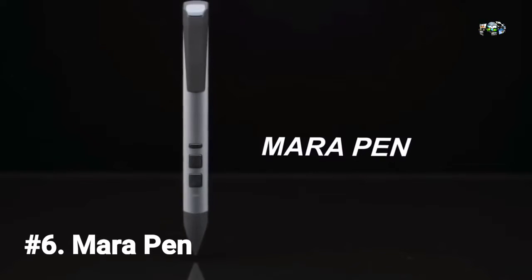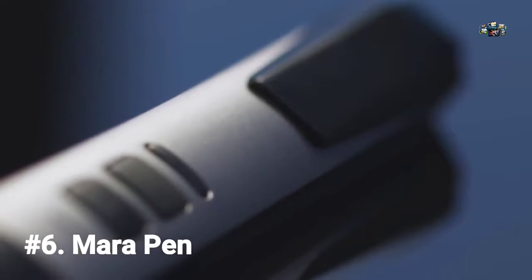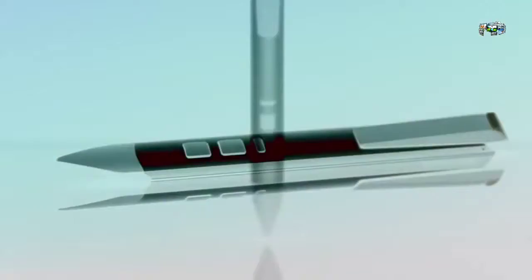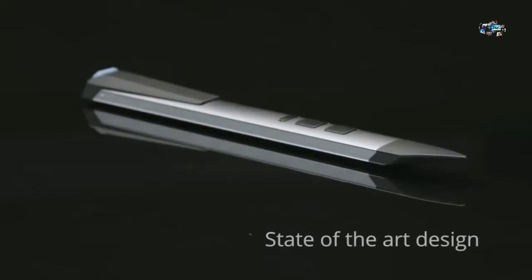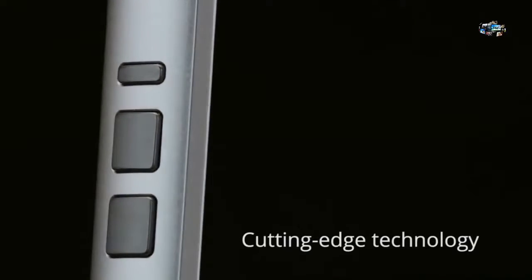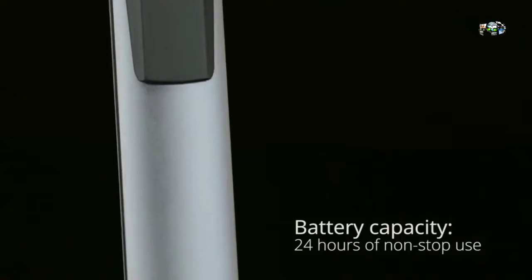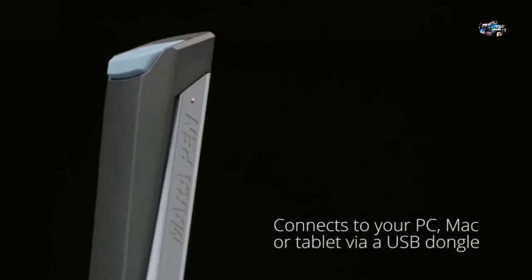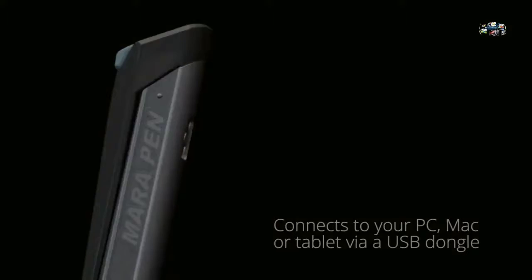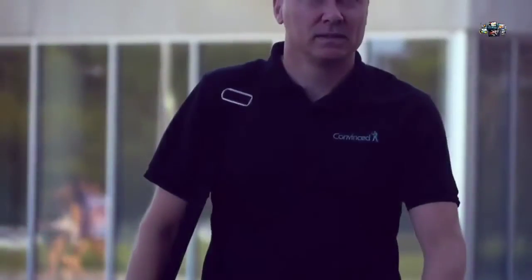Marapin is an entirely new breed of presentation technology — a beautiful new gadget for anyone who creates and presents visual content, like slideshow presentations, design drafts, and 3D models. It lets you control your cursor with the motion of your hand. Marapin is a cutting-edge blend of highly precise sensors and state-of-the-art aircraft navigation technology that makes navigating on-screen presentations much more accurate than any existing method.